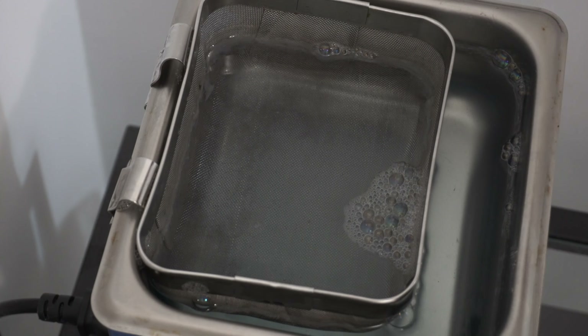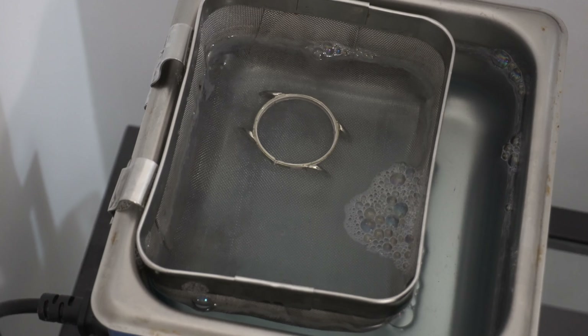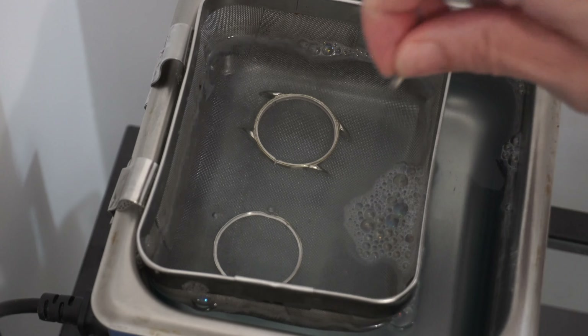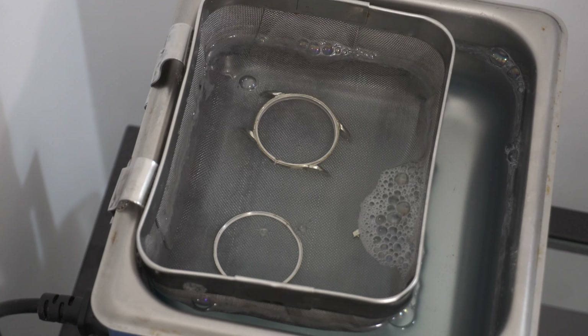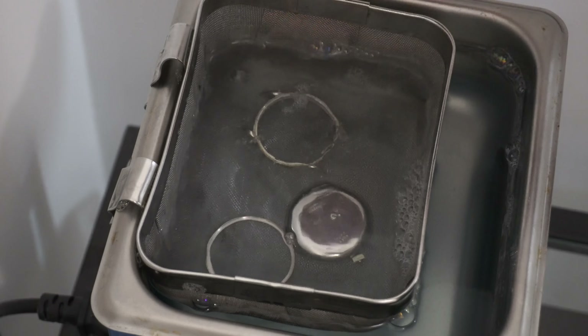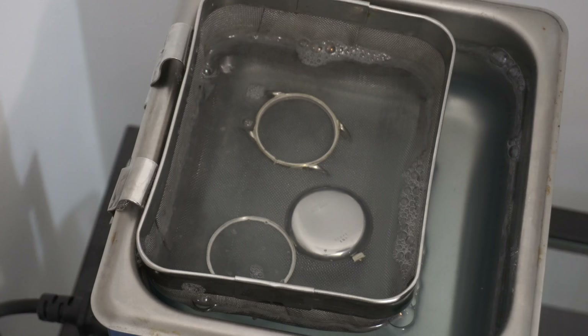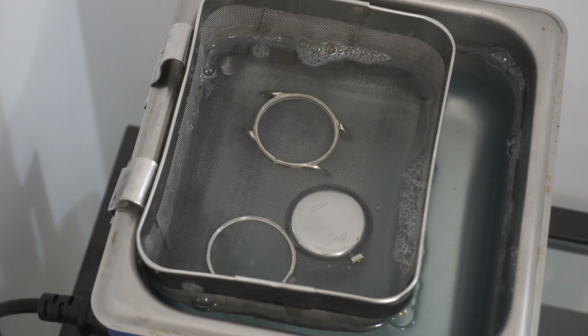After polishing, we need to clean everything, and for that I'm going to use this ultrasonic machine. I have a discount for you on this ultrasonic machine - I'll put a link in the description below. It's perfectly fine for watchmaking, so check the link below if you want to buy one.